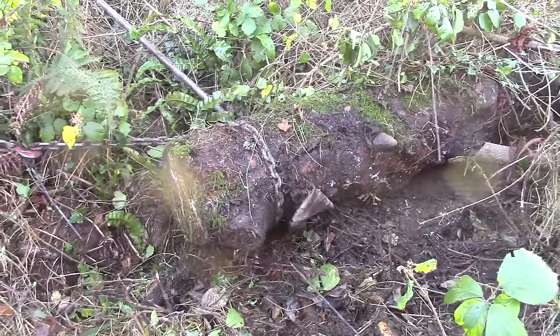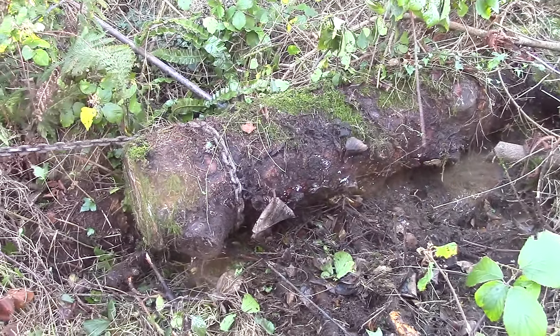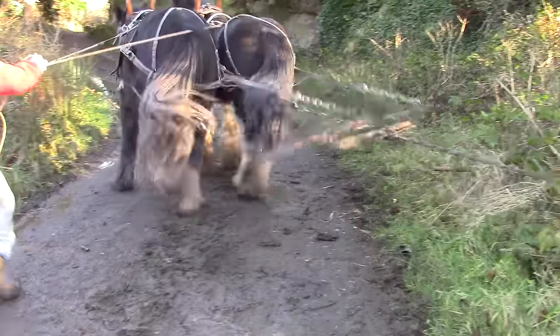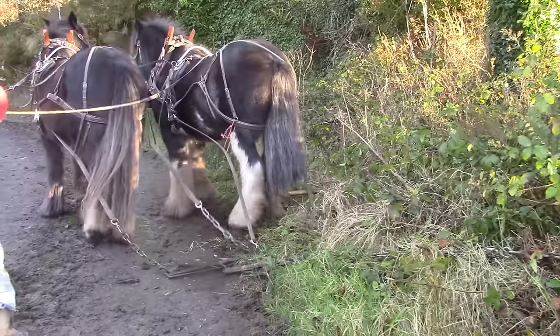Both horses are trying their best. The trick is to get them to pull together and not one at a time like a seesaw. That would just frustrate them and get the log nowhere.